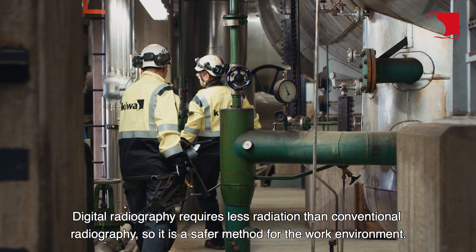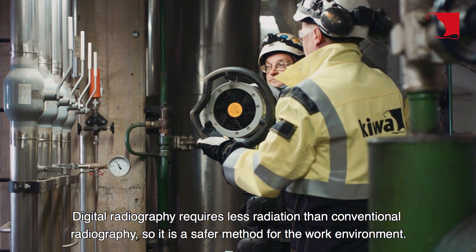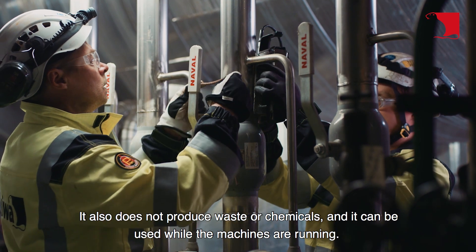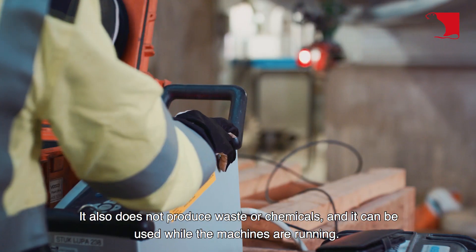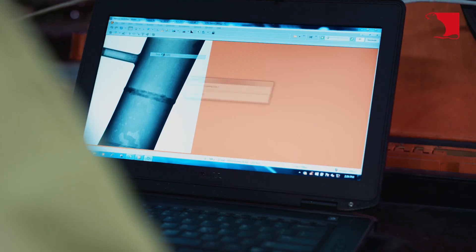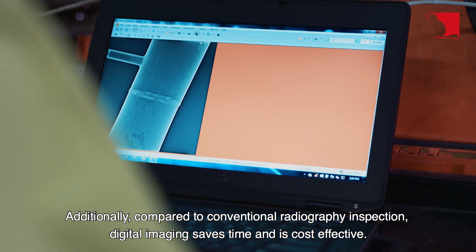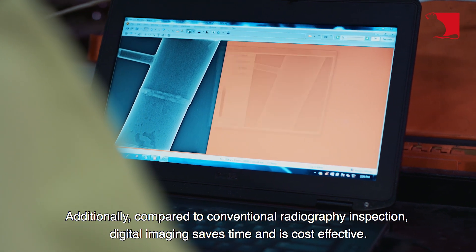Digital radiography requires less radiation than conventional radiography, so it is a safer method for the work environment. It also does not produce waste or chemicals, and it can be used while the machines are running. Additionally, compared to conventional radiography inspection, digital imaging saves time and is cost-effective.